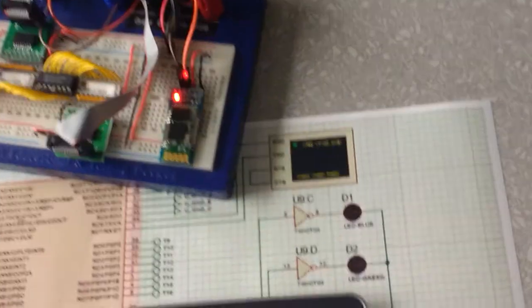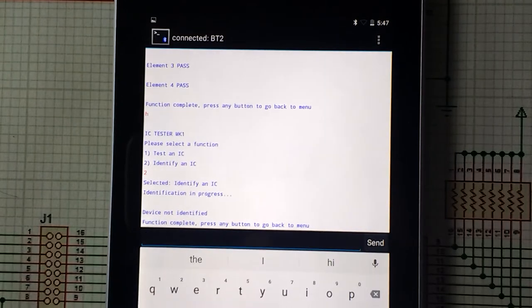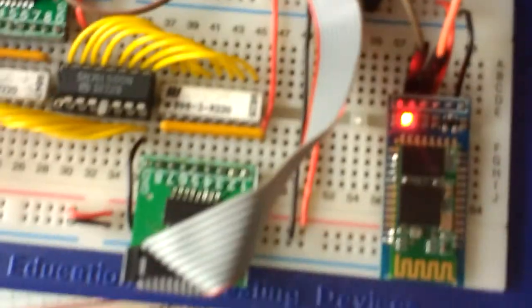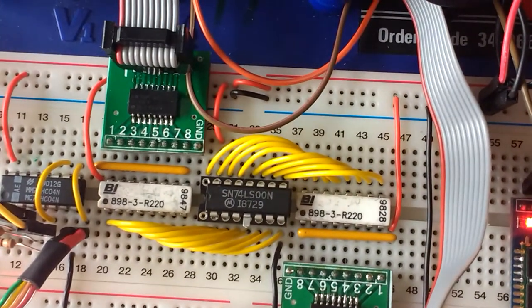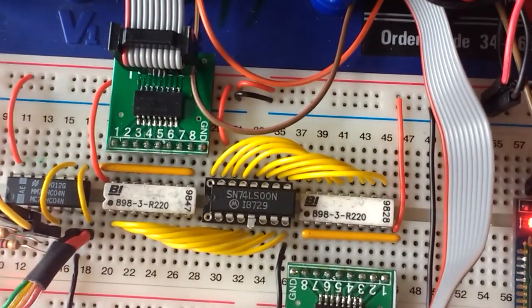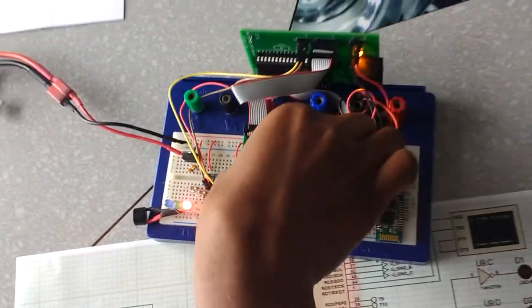We try to identify this faulty 7400 chip. The device is not identified. Due to its fault, this chip does not match any of the ones we have in the memory of our system. The red LED turns on and the buzzer sounds.